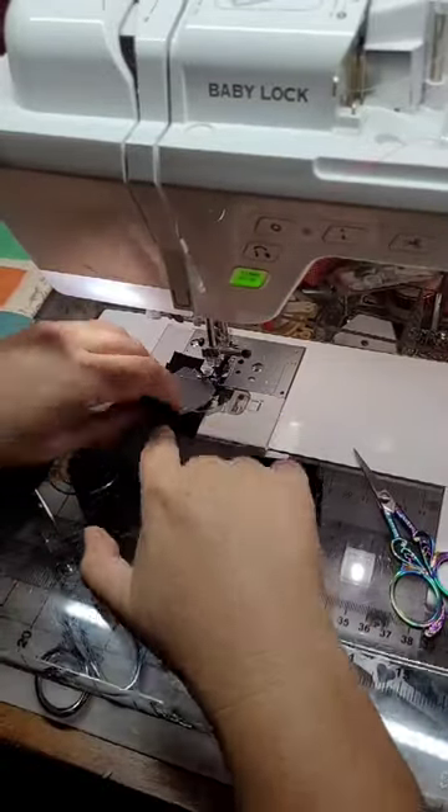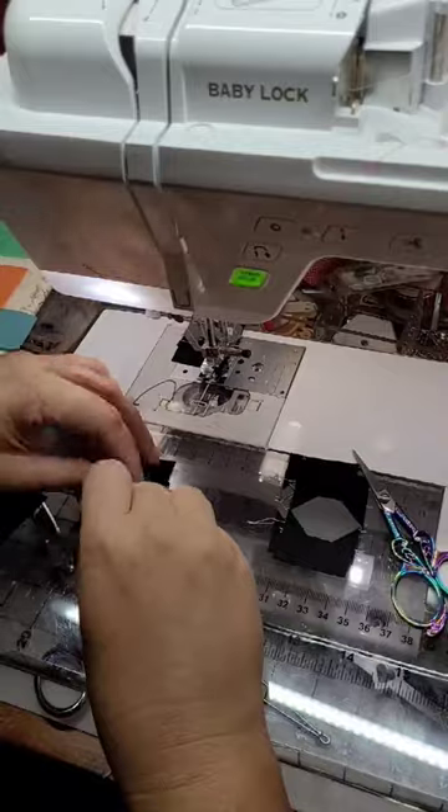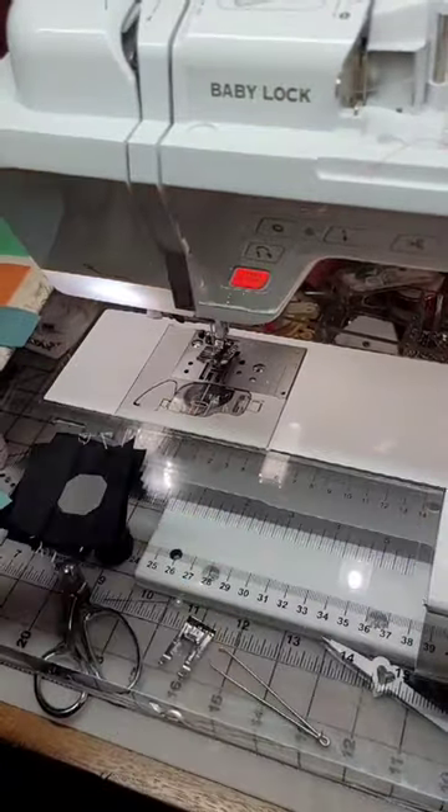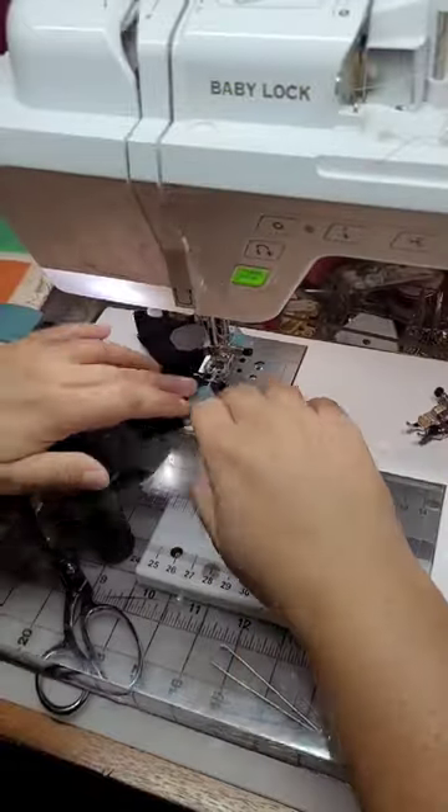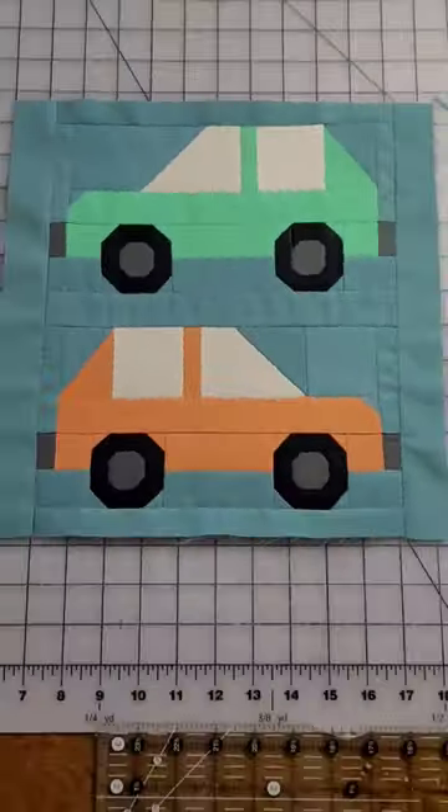I'm working on the tires here for this month's block. This is really the most tedious part of putting this month's block together — it takes a little bit of time. But it amazes me how all these squares and rectangles put together in the right order can come together to make this fun car sport.